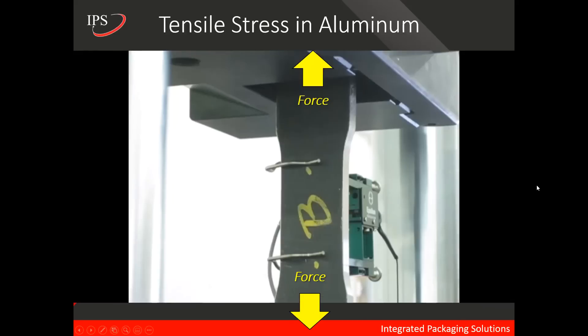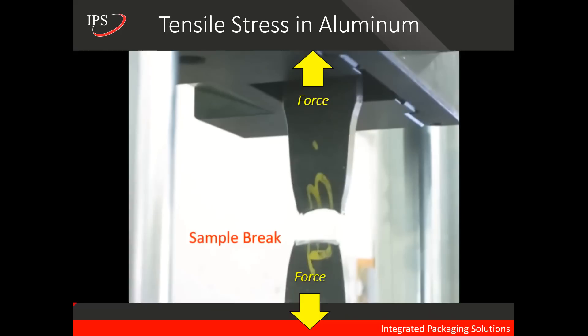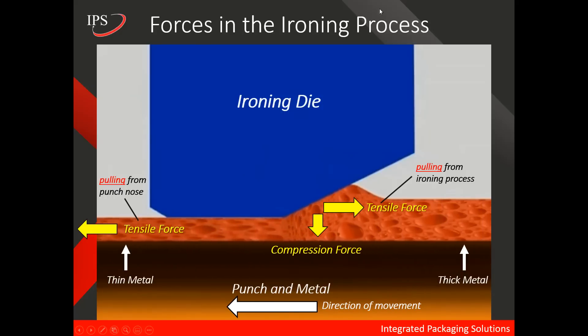Aluminum will do the same thing. In this short video, which is a time lapse of a test performed on aluminum, there's force applied on either end. As you will see, the aluminum elongates before it eventually fails and tears. Now this is exactly what we want to eliminate or prevent from happening inside the bodymaker on the can wall. So back to this animation — now that we understand what tensile forces are, we want to show some more captions on screen with that context.